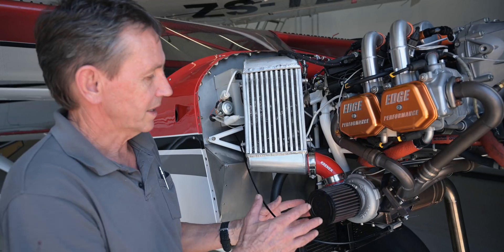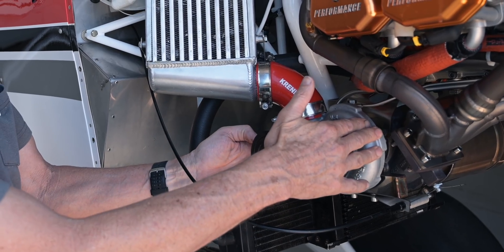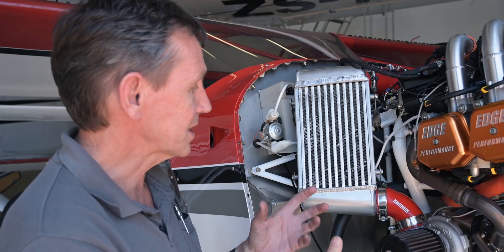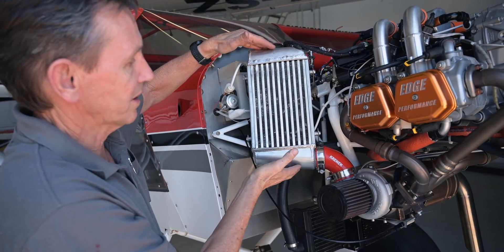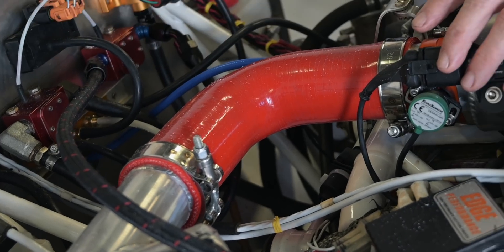We have the intercooler installed. The air intake into the engine comes through the air filter, then goes through the compressor section of the turbocharger. As the air is compressed it heats up. The function of the intercooler is to cool the intake air to increase the density, thereby giving more power. It goes out the top, across this way, into the intake manifold.